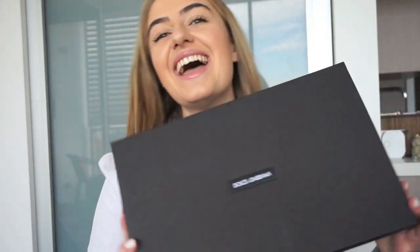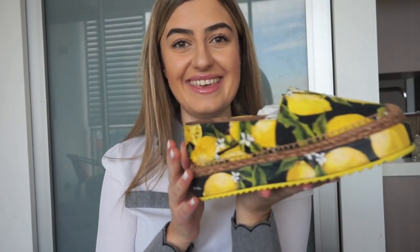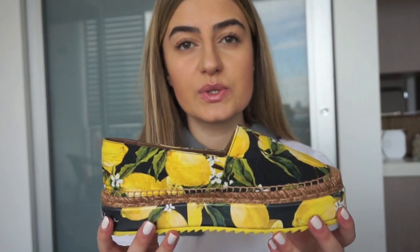I'm going to start with my favorite item. This item is from Dolce & Gabbana — I think that's one of my favorite brands and I think a lot of people love this brand. As you can tell from the box, it's a pair of shoes. It comes in this little dust bag here, just a black regular dust bag. The shoes I'm talking about are these beauties — the espadrilles with the lemons printed on them, and I'm pretty sure they are part of the Portofino collection.